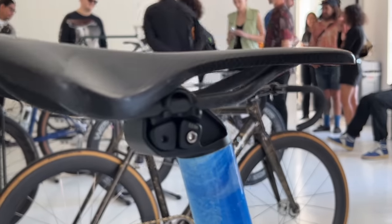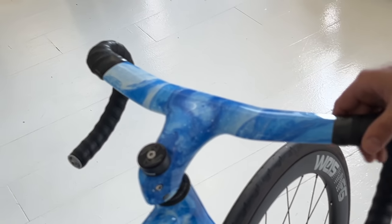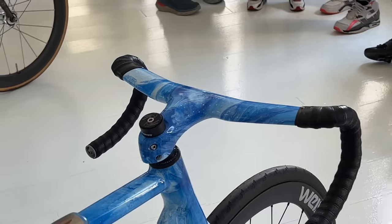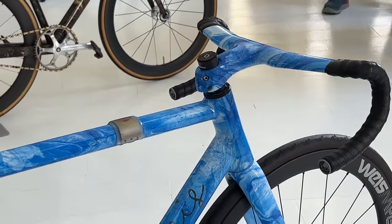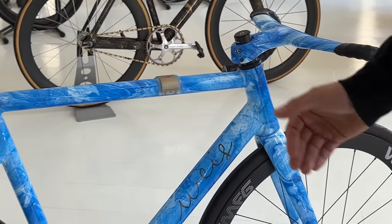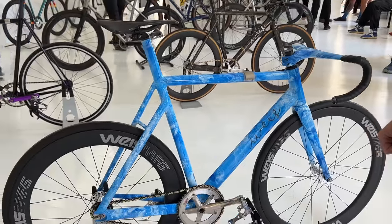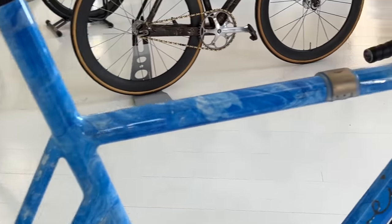We painted these Vision Metron bars, which I think came out really nice. Basically this is our track ISP frame — it's made out of aluminum. We do everything start to finish in-house. It's multi-pass welded, which means that the welds come out smooth.